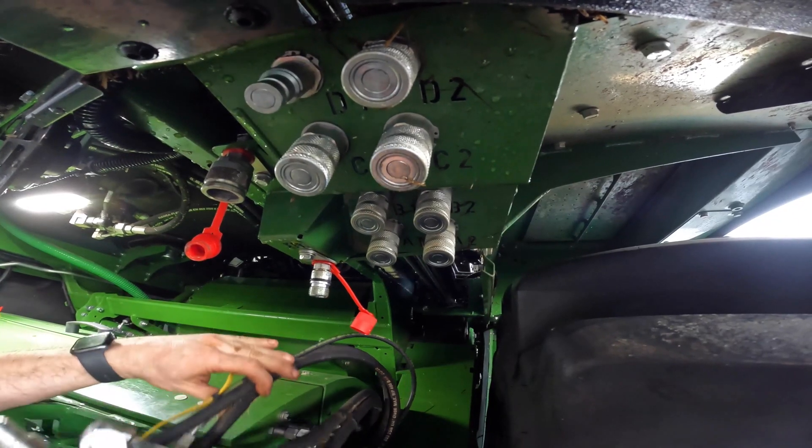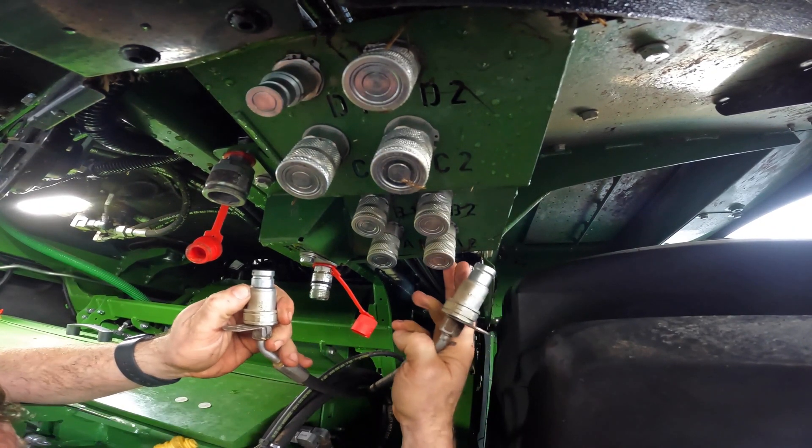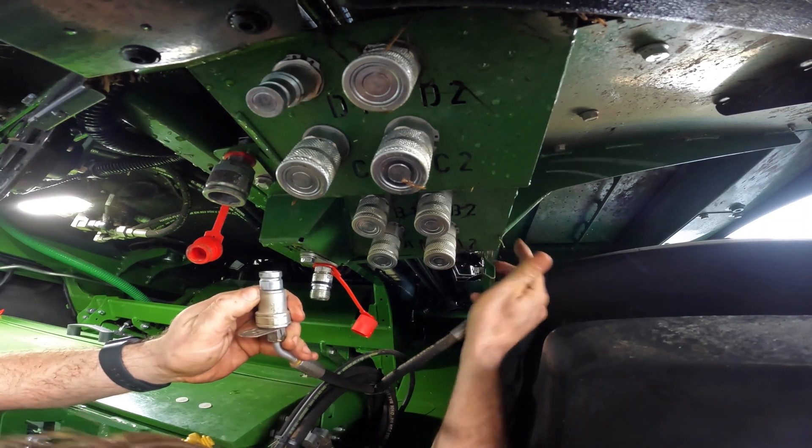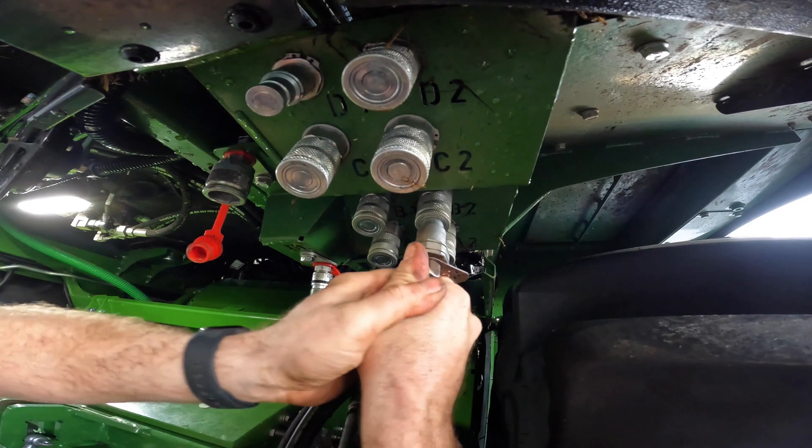We have five pipes that are connected from the drum to the machine and they're all numbered, so you can see B2, B1, and they have the corresponding ones here. So which one have we got? There's A1, there's B2 — so that one goes in there. They're connected by flat-faced couplers.